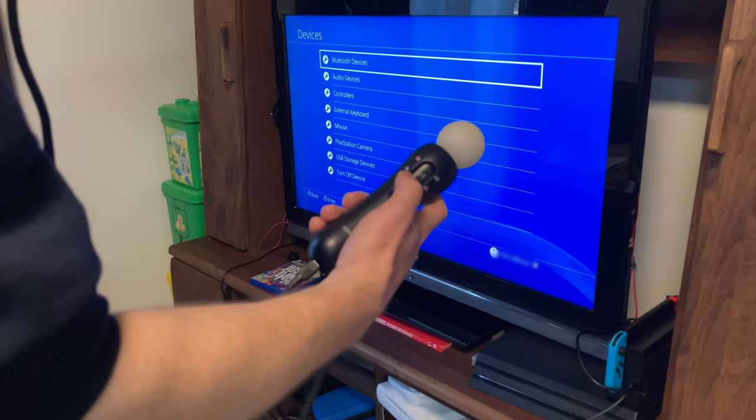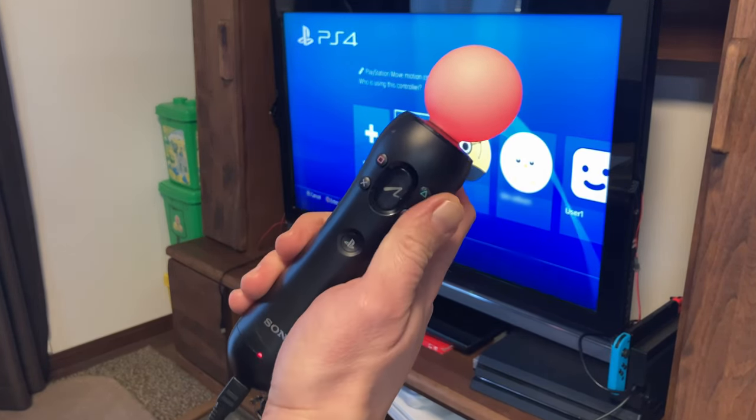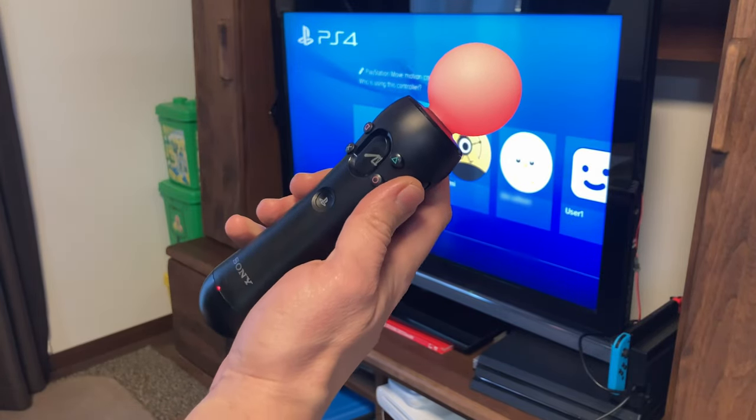Now to pair it to our PlayStation. First, connect it directly using a mini USB cable, then hold the PlayStation button. Now it's paired, we can remove the cable. And now finally, we can use it to play games.